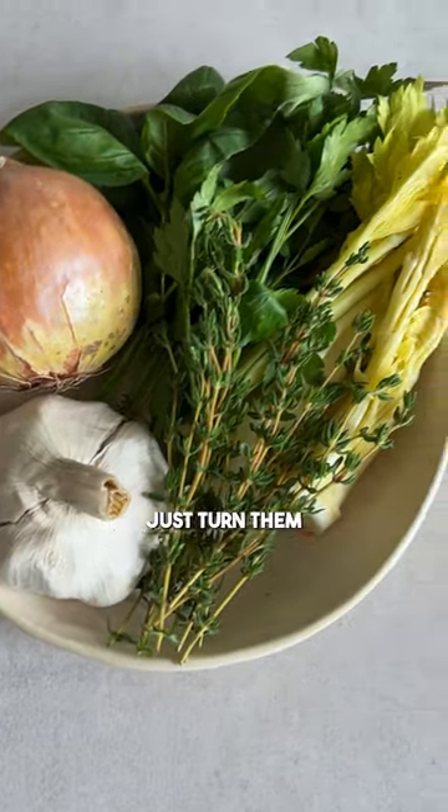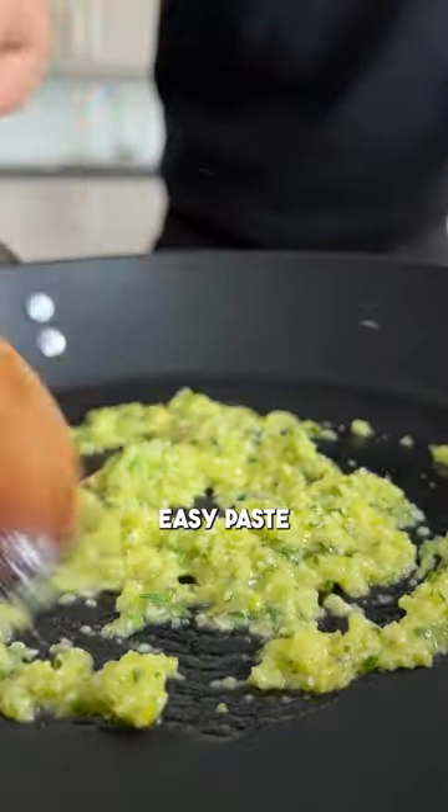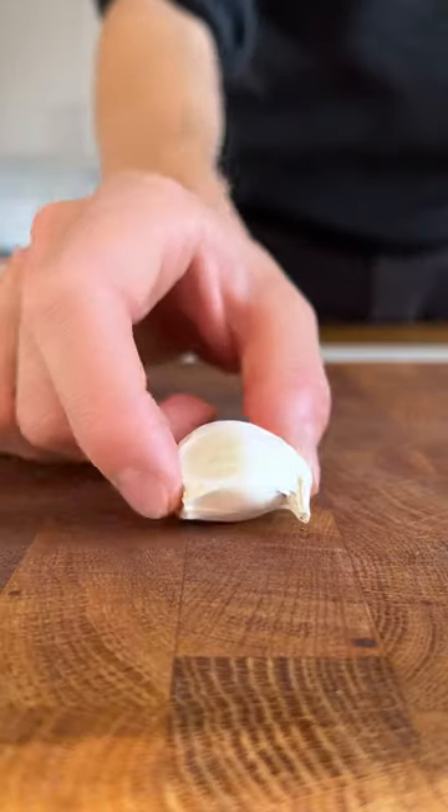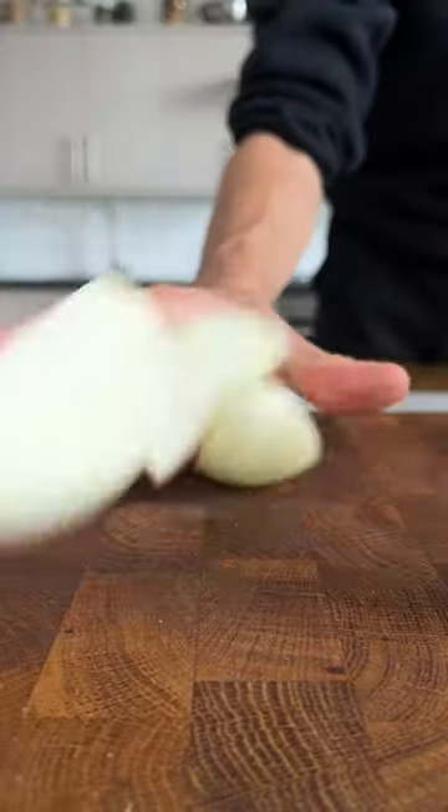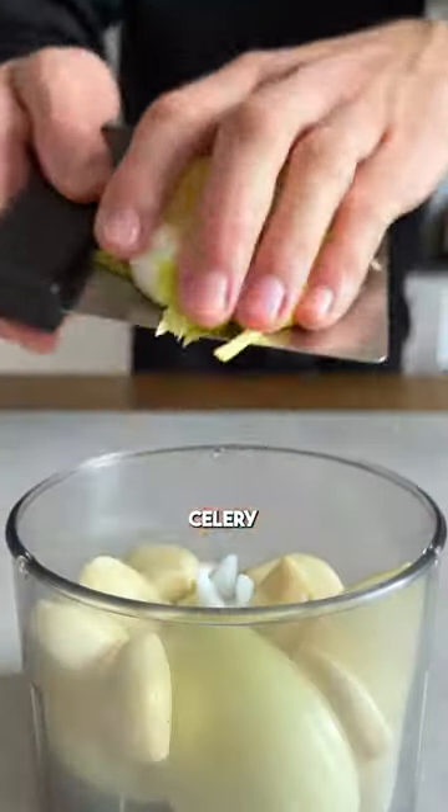Don't throw away your leftover aromatics — just turn them into a super easy paste. We all have that garlic bulb and onion sitting in our cupboard until it starts sprouting and turns soft. But instead of letting it go to waste, you can turn it into an aromatic paste to start off your homemade dishes.